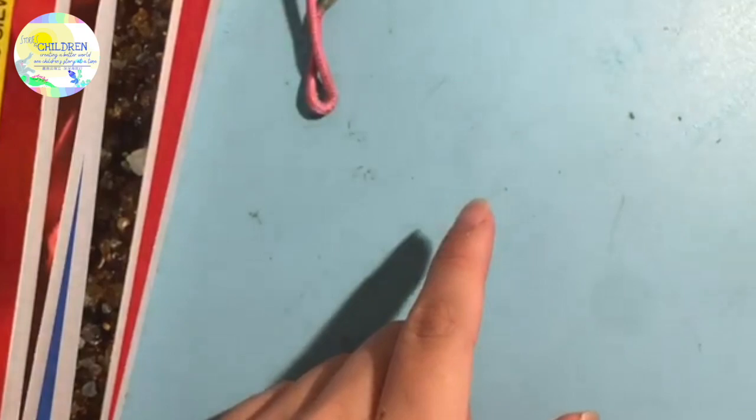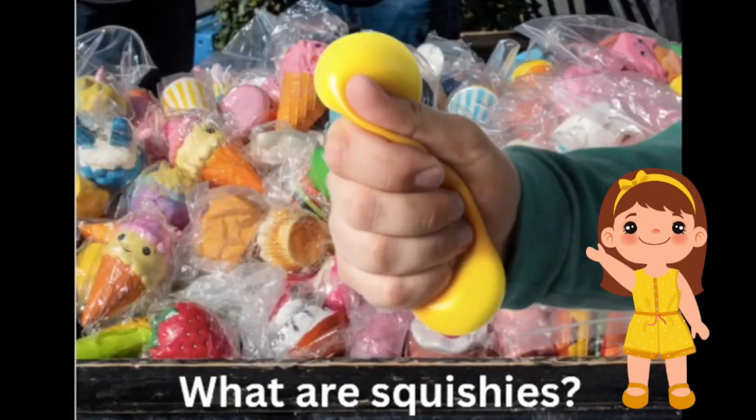I am going to show you how to make a squishy out of paper. Squishies are known as stress relievers but they are very expensive. They come in various shapes and sizes. Some are made out of foam, some out of cotton. Their price range is $5 to $10, which is very expensive for a squishy. So I am going to show you how to make it under $2.